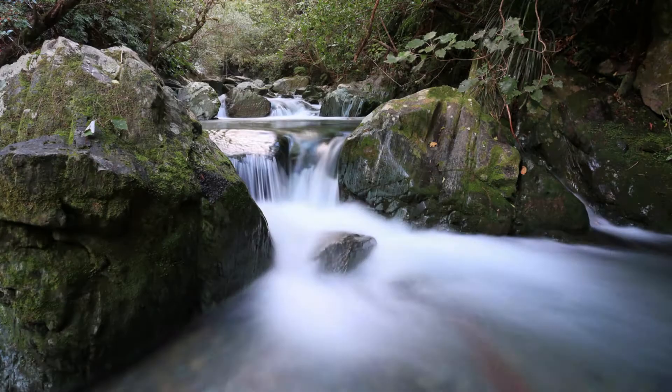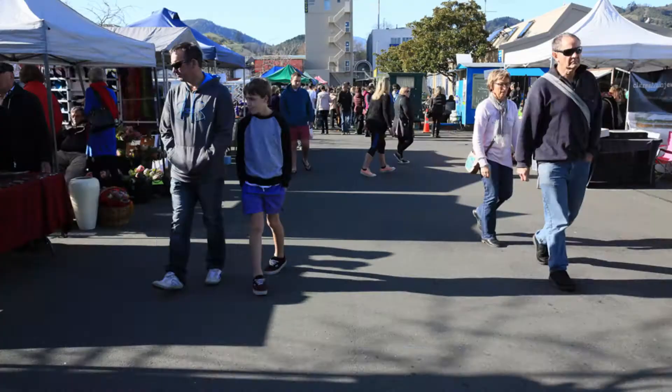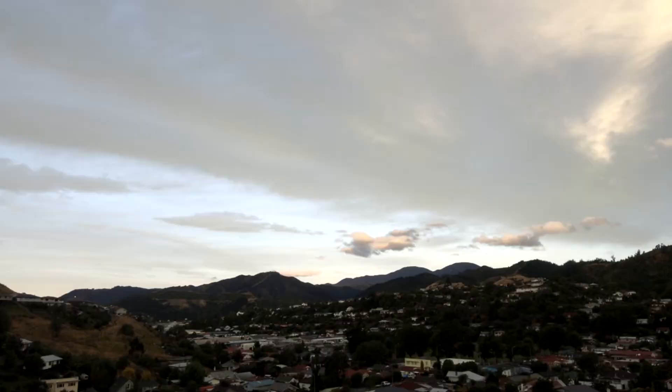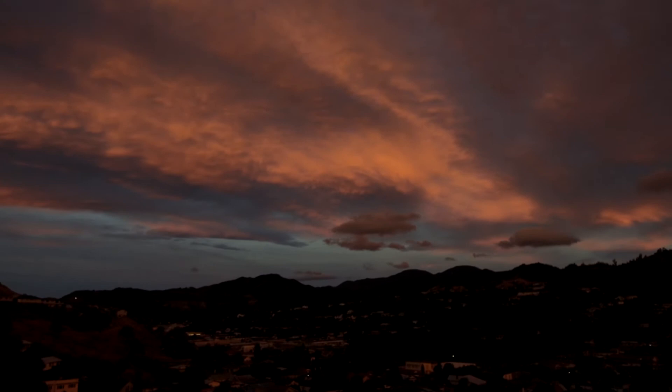Another thing you could add to your bag of tricks is the time-lapse. These are a series of still photographs made into a movie. For crowds of people, I'll program the intervalometer to trigger the shutter every second. For clouds scudding across the sky, I'll program it to fire every five seconds or so.